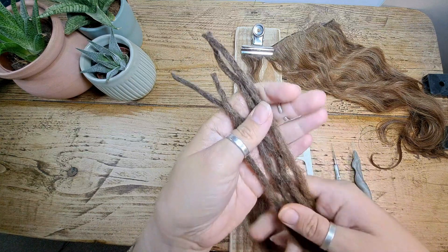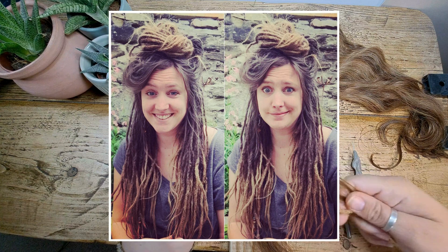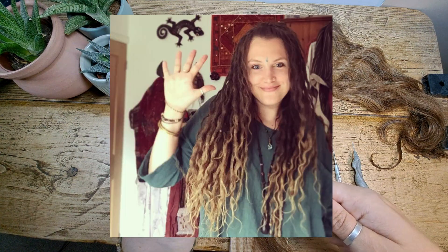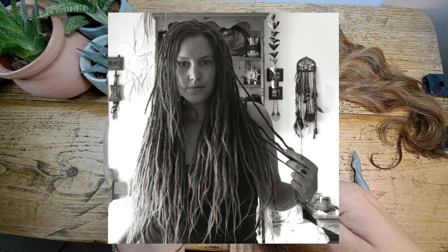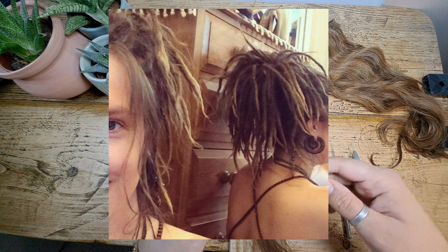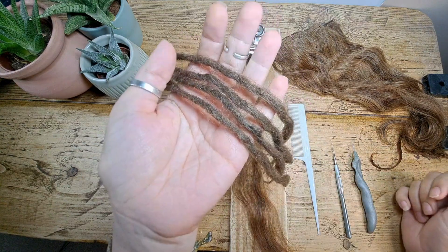These are actually my old dreadlocks that I have cut off. I had dreads for 20 years, and in that time I had three sets of dreads — I did them all myself. I removed them all myself, and I have also installed about 70 people's dreadlocks, so this method really works and I just wanted to show you guys how to do it.